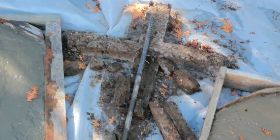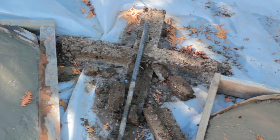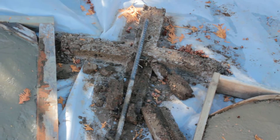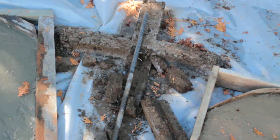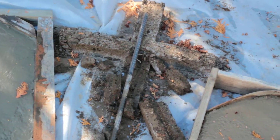This is one disaster. I tried Hypertufa, which combines Portland cement with peat moss and perlite. It's too weak, let me tell you — it has the consistency of stale cake.